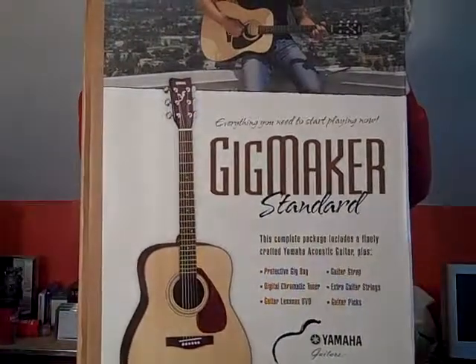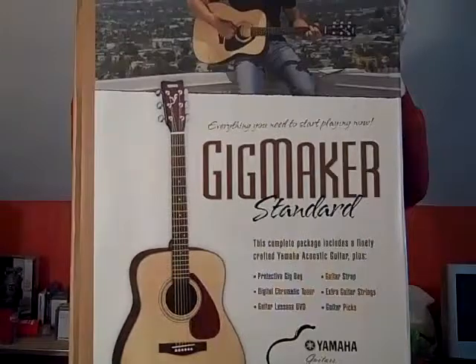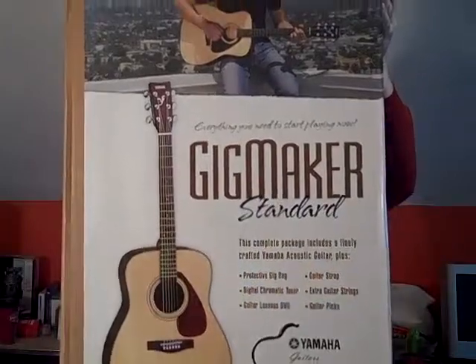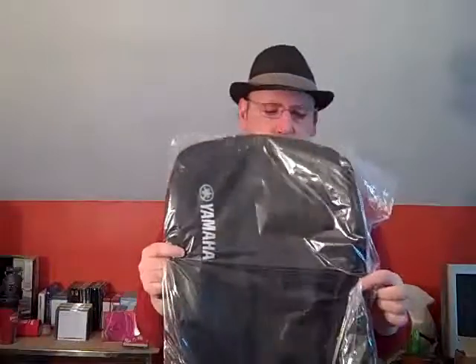I bought a Yamaha F325 Gig Maker. In the box it comes with this dust cover. It's okay as a bag, but if you're going to go to gigs or take it around places, you really need to upgrade the bag.